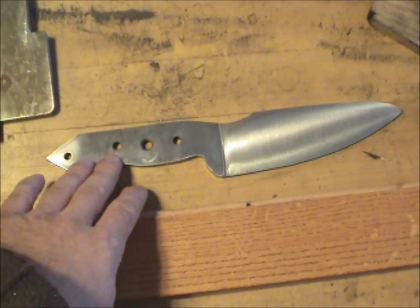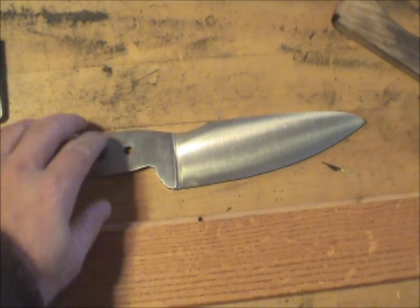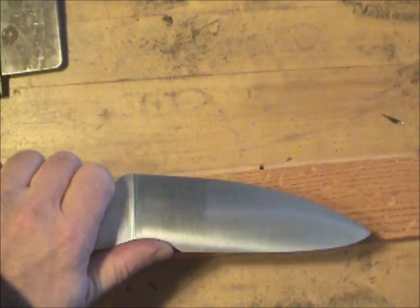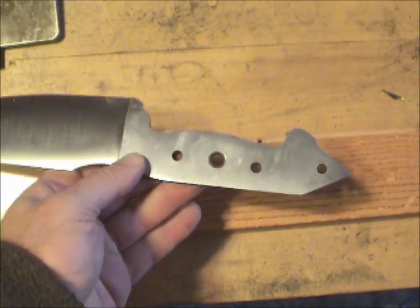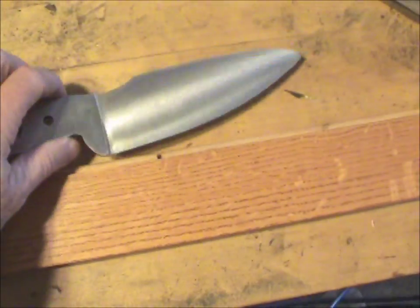Hello YouTubers. I'm going to make a knife stand for this knife. What I envision is this is more like a kitchen knife. My dad designed it. I'm going to put wooden scales, wooden handles here.